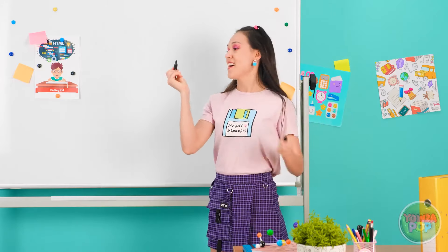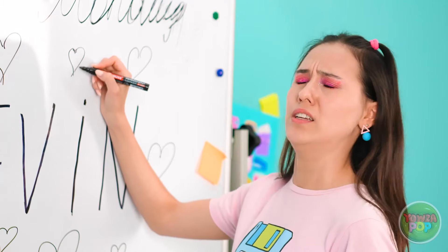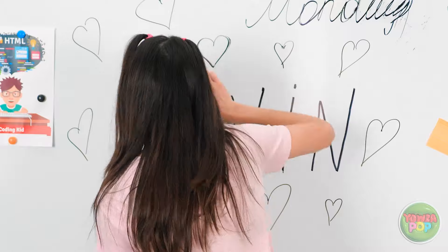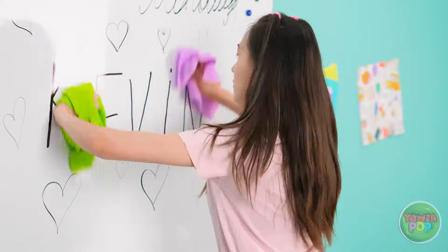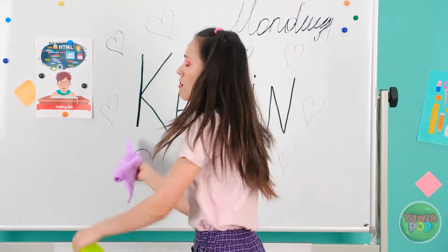A student daydreaming about Kevin accidentally writes his name and hearts all over the whiteboard with a permanent marker. Panicking, she grabs an eraser — it won't come off. She tries water and scrubbing desperately: 'Come on! Come on! Erase! It's no use — this isn't working either!' She's mortified: 'I'm going to be embarrassed forever when people see this!'